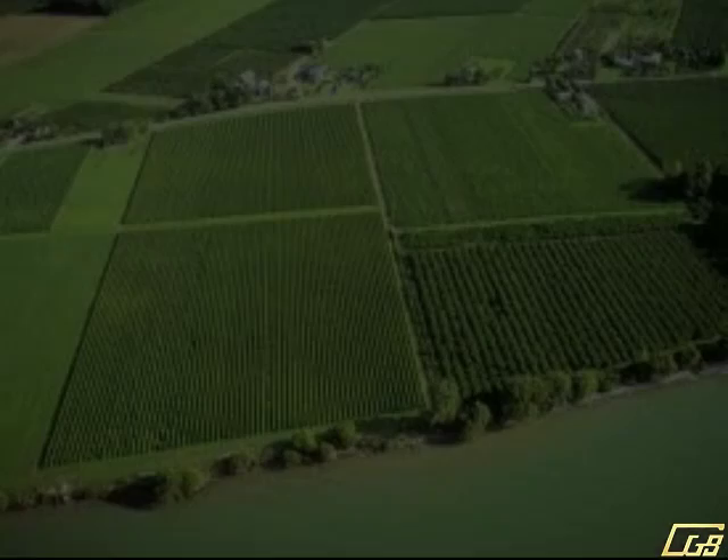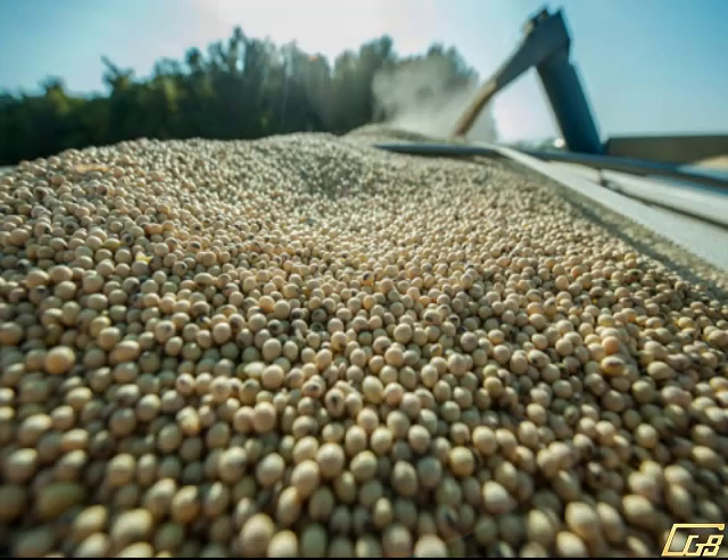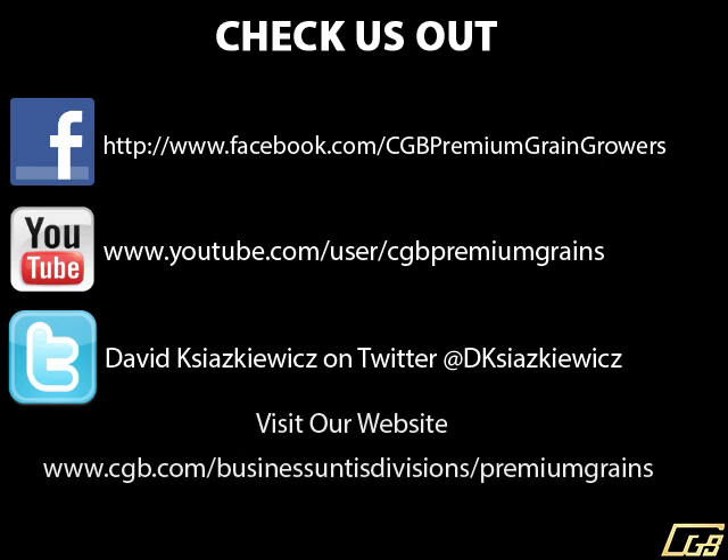Thank you for watching this important video. We hope this helps you achieve a quality product that earns the best net income possible. For more information about Premium Grains, you can check us out on Facebook, YouTube, Twitter, or visit our website. Or contact your local CGB representative to get more information about Premium Grains. Thank you.